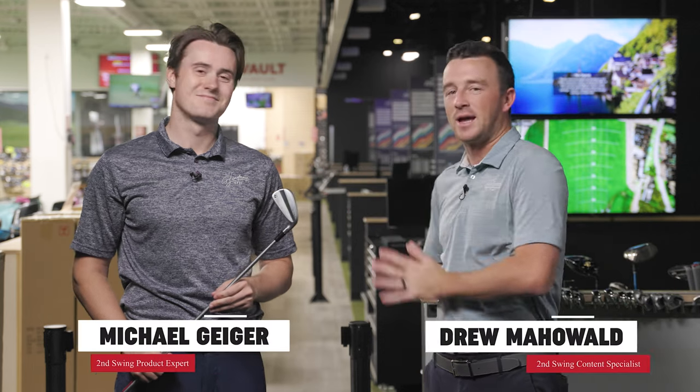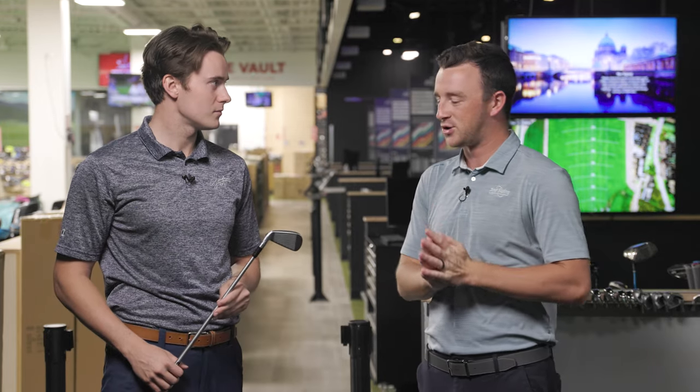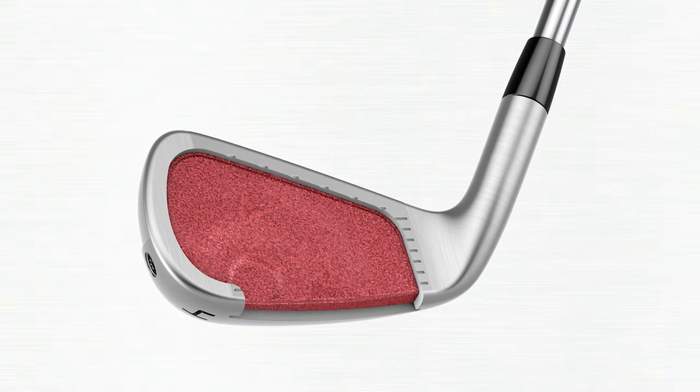Hey golfers, I'm Drew Mahold II, Second Swing Golf, joined today by Michael Geiger here at the Minnetonka store in the Tour Van. Today, the new P790 iron from TaylorMade, the 2023 edition. They've been 2017, 2019, 2021 — this is the fourth generation of it.